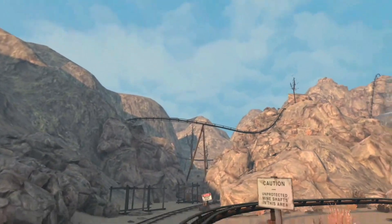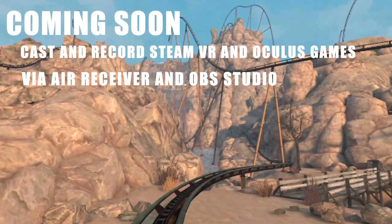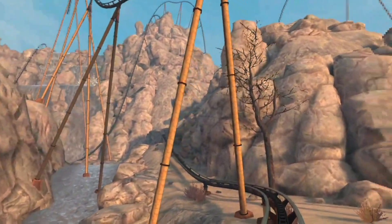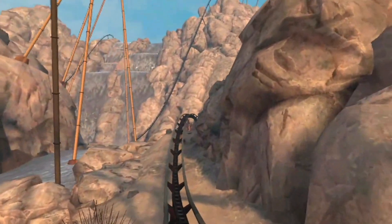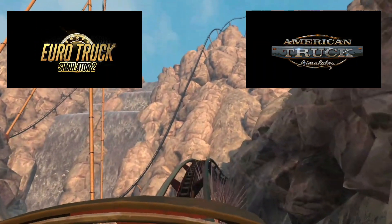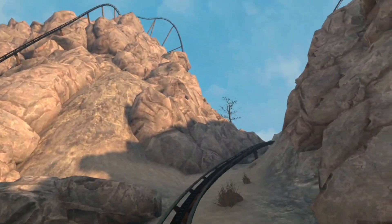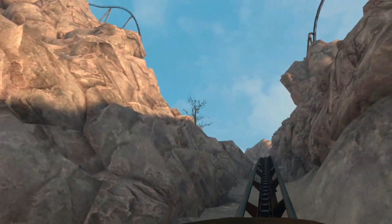I'm recording this to OBS Studio, which is what the next video is going to be about — how to do games on Steam VR on Oculus and record them. There's also going to be a separate video on how to do it for Euro Truck and American Truck Simulator.